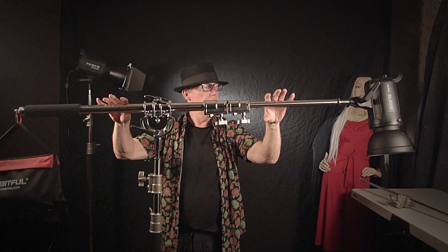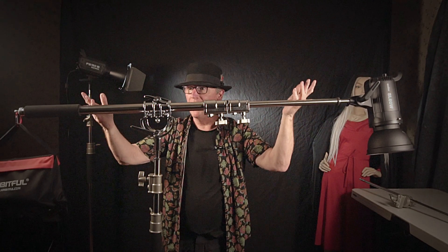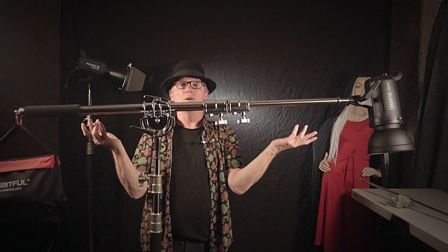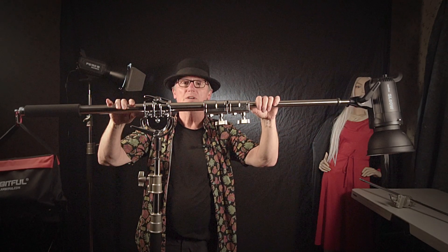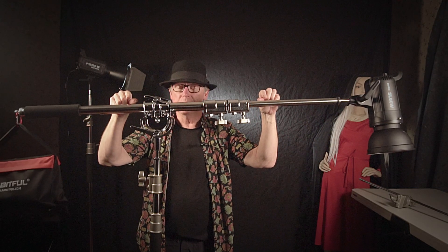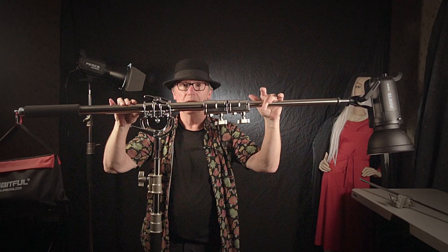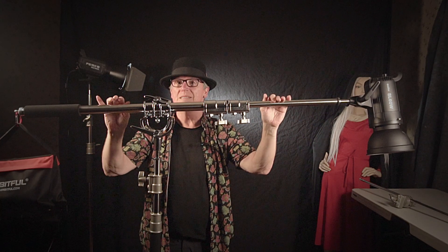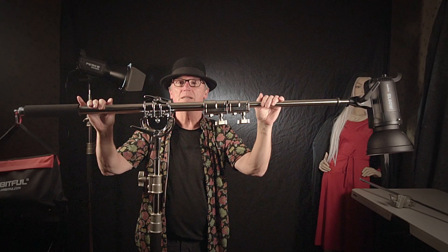A balanced mini boom — life is good. Hope you get one of these. I'll put a link in the description for both the C-stand and the mini boom. If you buy one, I get a little piece of that because it's an affiliate link. Happy shooting, everyone.